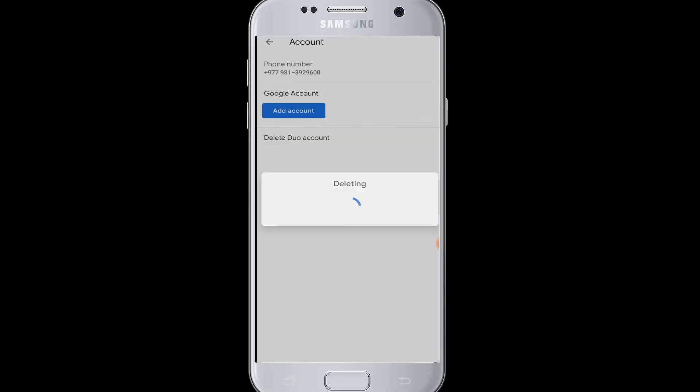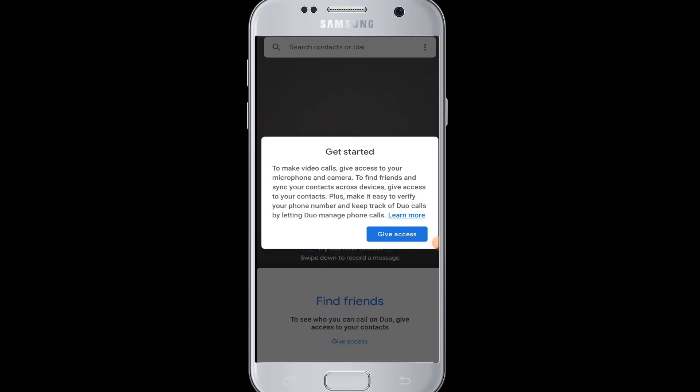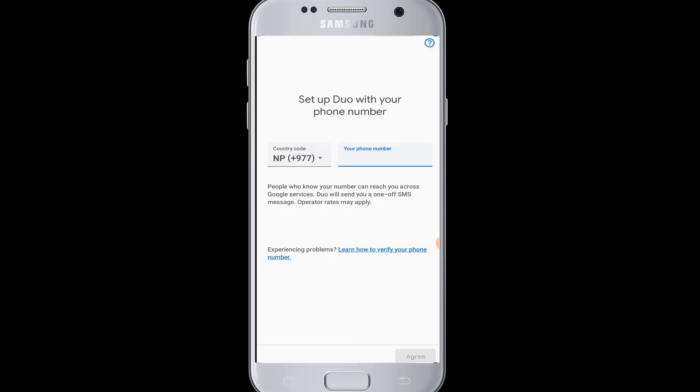Once you delete your Duo account, it will be permanently deleted. The next time you open Google Duo, you will have to sign up again by entering your phone number. You will also need to grant Google Duo access to your phone and set up Duo with your phone number once again.